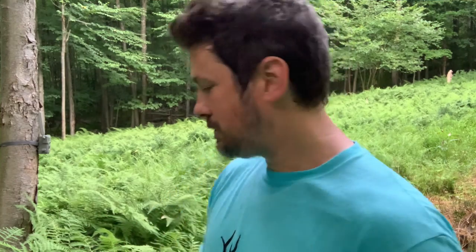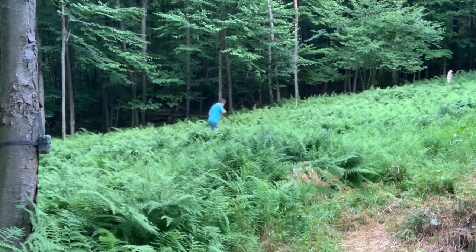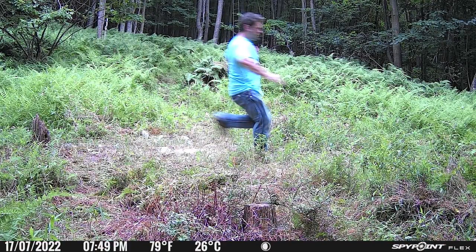I'll do two of these because it has photo and video options — I'm going to run past it once in video mode and then again in photo mode, then check all the footage after. I'm about the same body mass as a good-sized buck, so this 0.3 second trigger speed should have no trouble picking me up. I ran by it once in video mode and once in photo mode. That 0.3 second trigger worked well as it caught me right in the middle of the frame, though the photo is a bit blurry — I'm not that fast, so I would have liked to see a bit better quality image there.